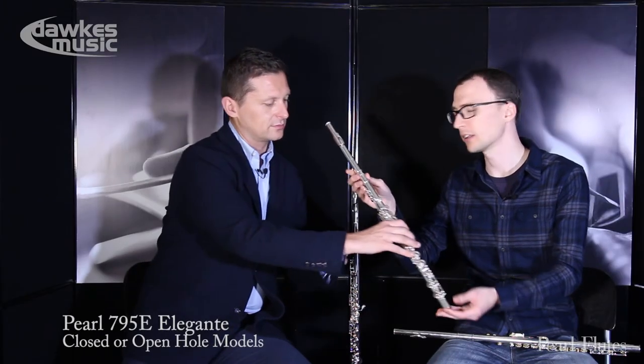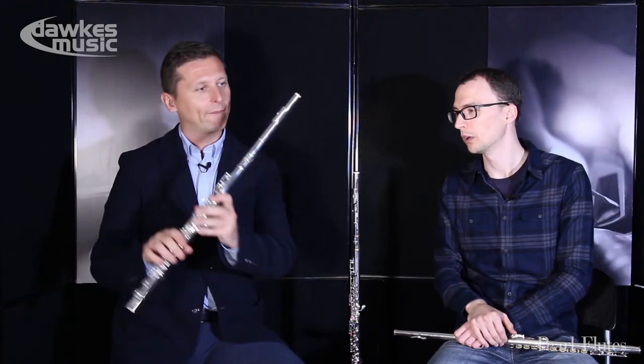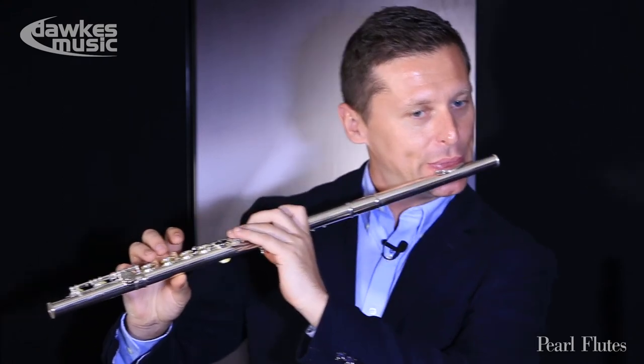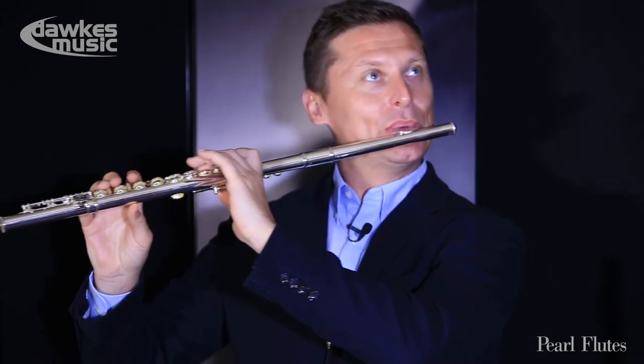Let's get to the 795, because I think this really is when you start getting more towards the professional range. This is still solid silver throughout, apart from the keys. You can still of course have the Maesta or the really professional flutes, but the price is very high. So we find these are very popular with people who are at the better end of upgrading, shall we say. But let's give it a good old play.